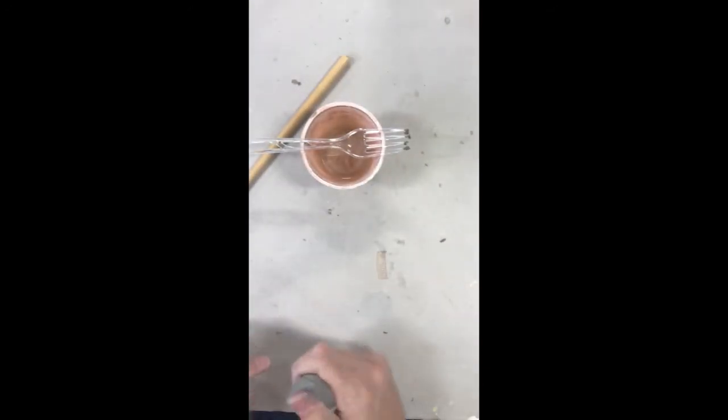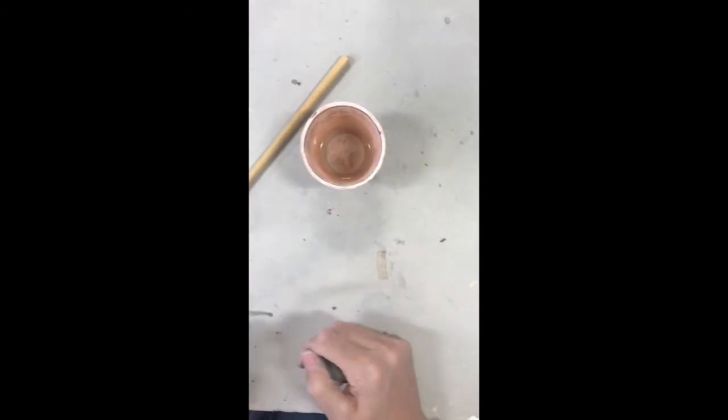It doesn't matter what kind of vinegar — distilled white vinegar, apple cider vinegar, it doesn't matter. It just kind of breaks down that clay body a little bit and gets you going.